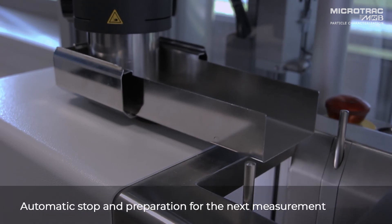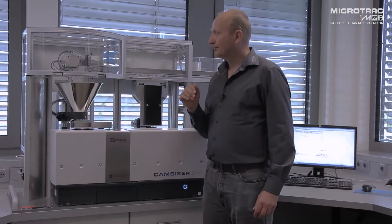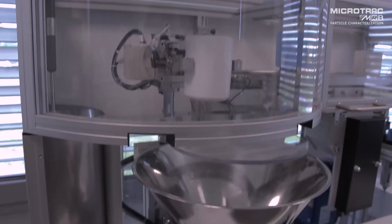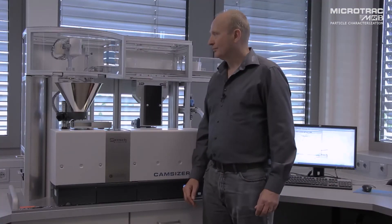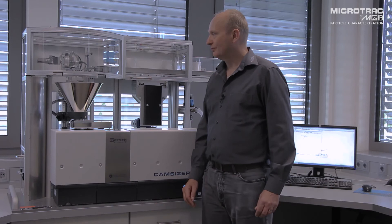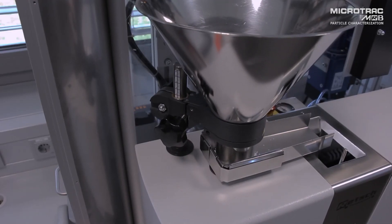The hopper will drop ready for the next sample, which will then be picked up by the robot and agitated and placed into the hopper. And the analysis once again will start automatically.